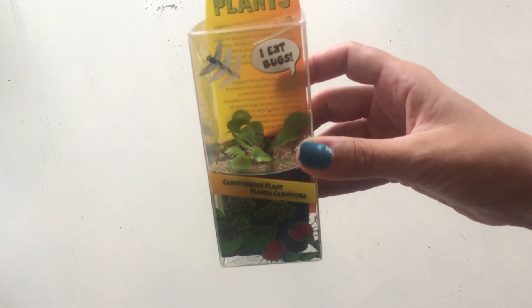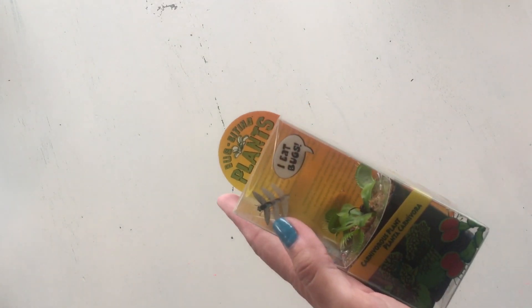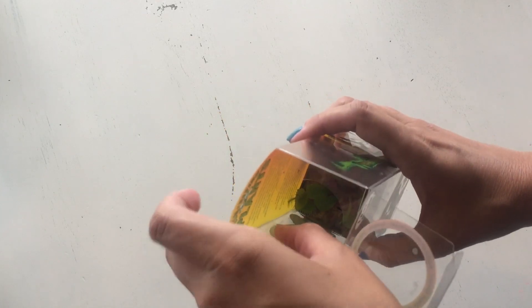Today on Suburban Sill we're going to talk about carnivorous plants. I know that carnivorous plants can be somewhat intimidating, but they really shouldn't be, and here's why: they're pretty simple when you get right down to it.